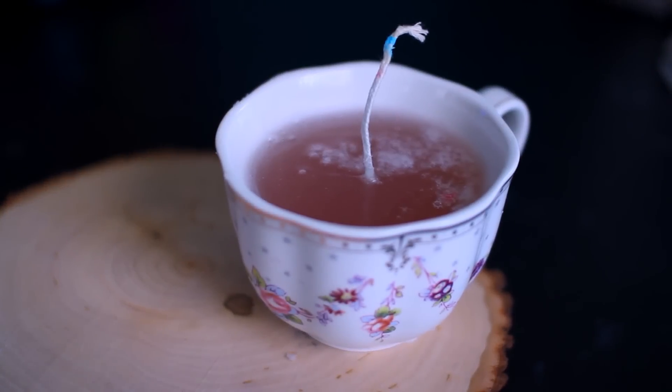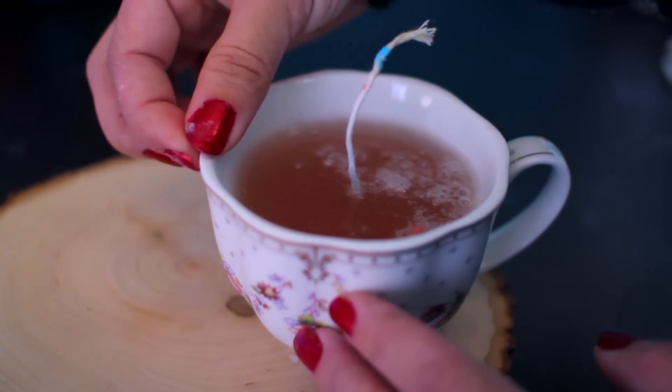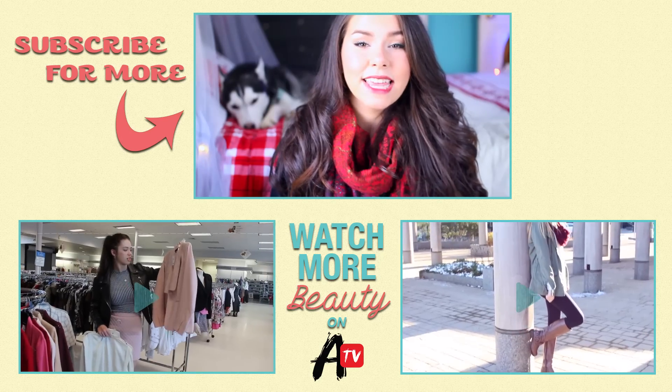Pour in the hot wax and once you're done go ahead and remove any excess wax off the edges. Then you can light it and enjoy your new candle!